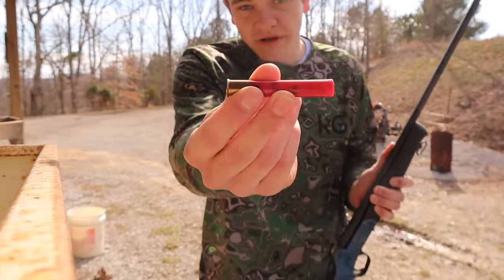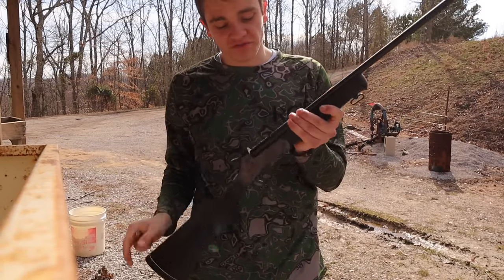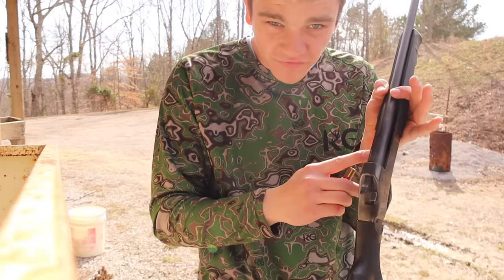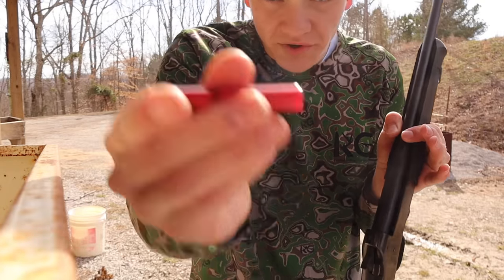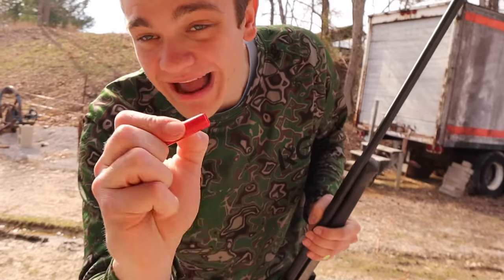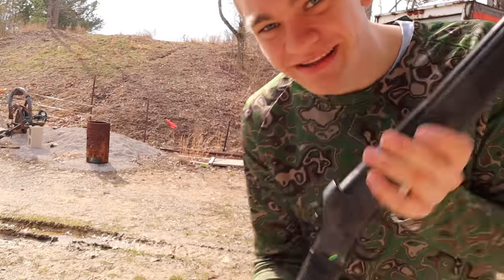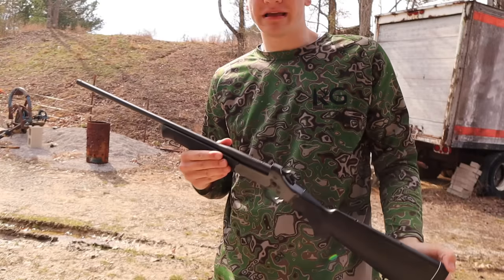This is the smallest shotgun they make as far as I know. Here are the bullets — this gun is rated for three-inch shells. A lot of 410s only shoot two-and-a-half-inch shells, but since this one can hold three-inch shells, that's exactly what we're gonna use, because even though it's only a half-inch difference, that's a lot more pellets you can potentially hit a squirrel with. A lot of y'all probably have the same gun.